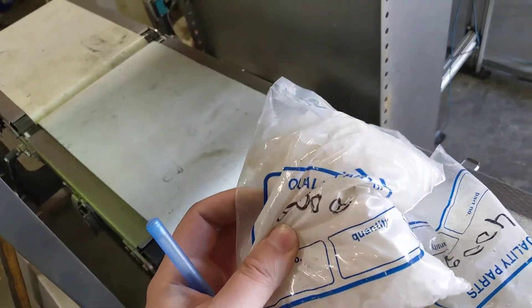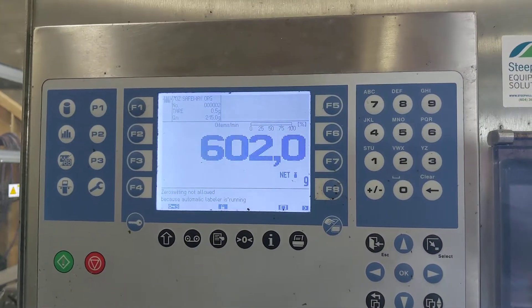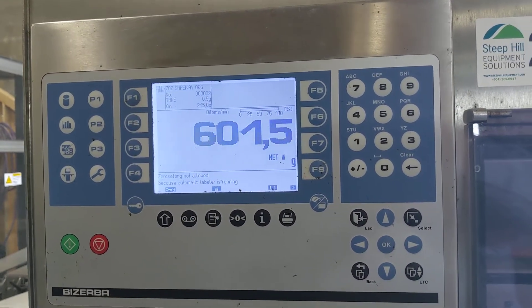Also got a pre-measured 600 gram bag. Throw that on — comes out at 602, so we're off by about 2 grams every time.